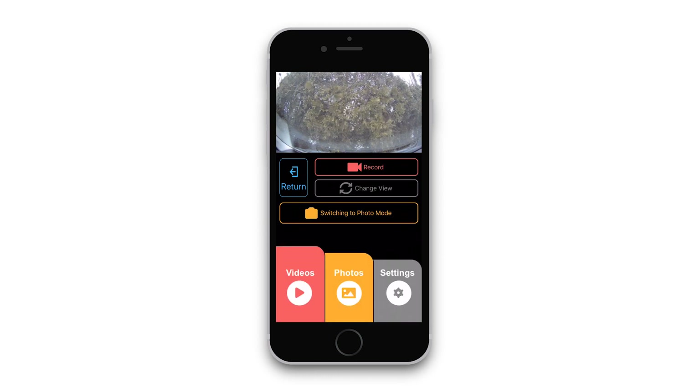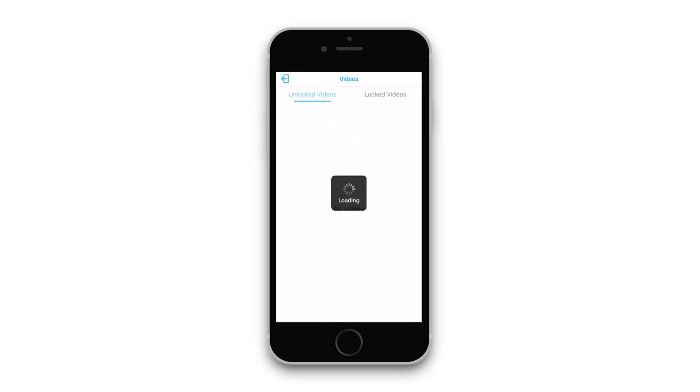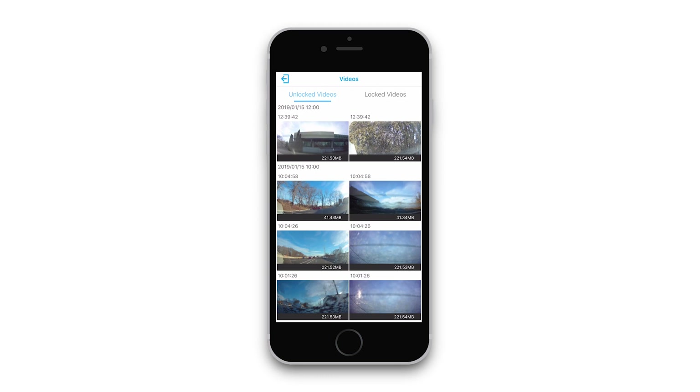To access your videos and photos captured by your dash cam, use the buttons along the bottom to access the dash cam storage. The video library will have two tabs — one which features unlocked videos and the other which features locked videos.